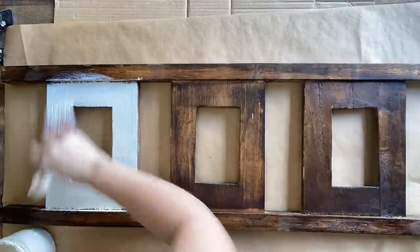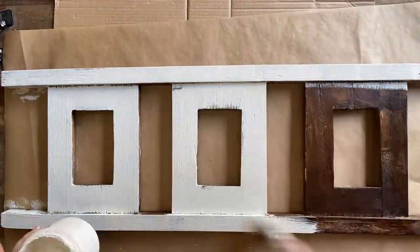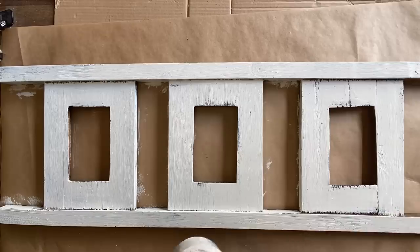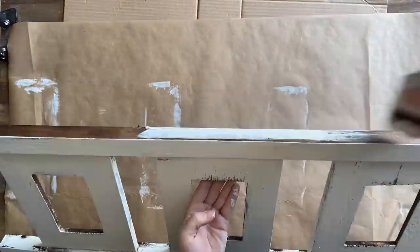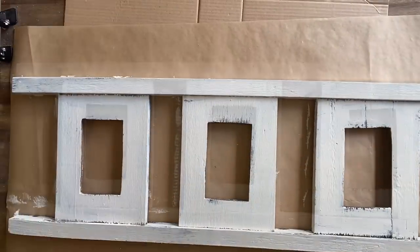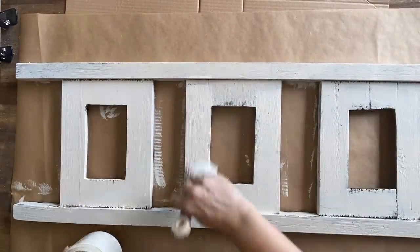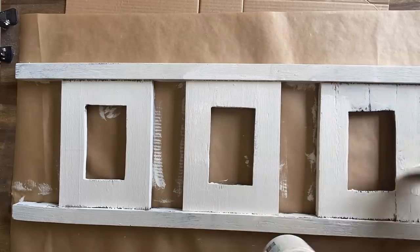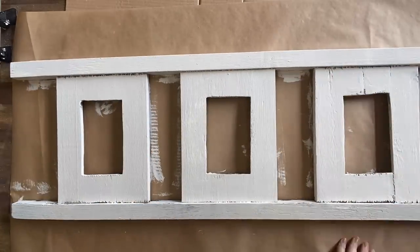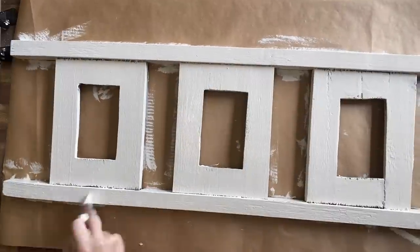I started painting this with Dixie Bell's Drop Cloth chalk mineral paint, but as I was painting I noticed a lot of bleed-through, so I decided I was going to have to use something with a stain blocker. Rather than adding a separate stain blocker and doing a whole new color, I grabbed Dixie Bell's Endless Shore silk mineral paint, which has a built-in stain blocker and a built-in top coat. It's very close to Drop Cloth — a lovely cream — so I thought it would be perfect.